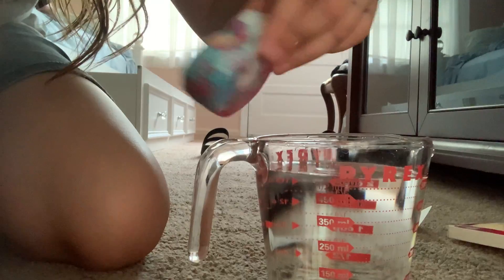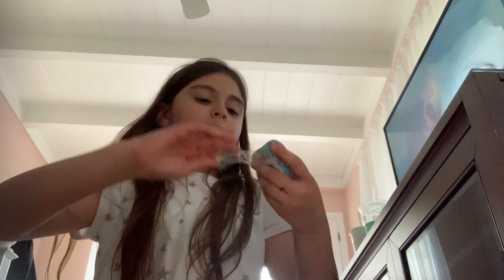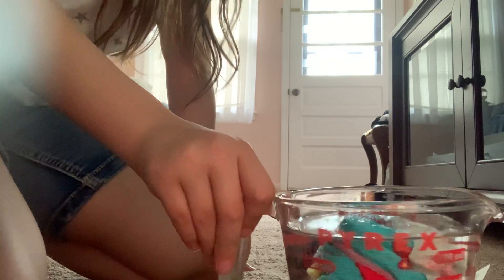I grabbed this measuring glass to use for the unicorn towel. Let me open it. It's going to take a while. It's just like a little pill — it dissolves in water. I think I could unroll it but it's so tightly packed. Let's just leave it in the water and let it open itself up. We'll put this over here for now.